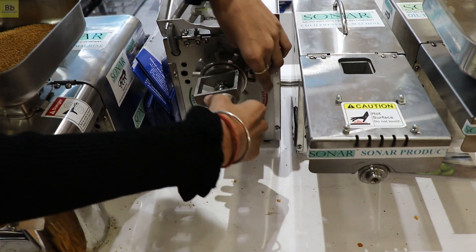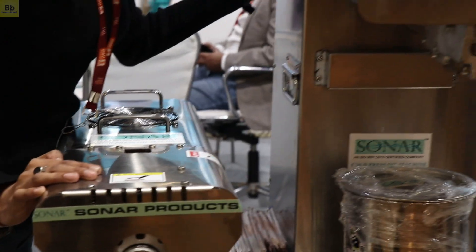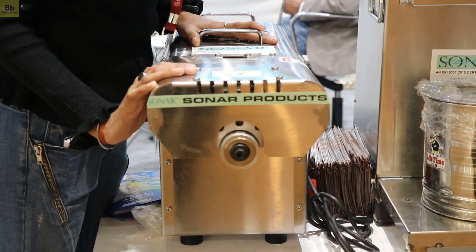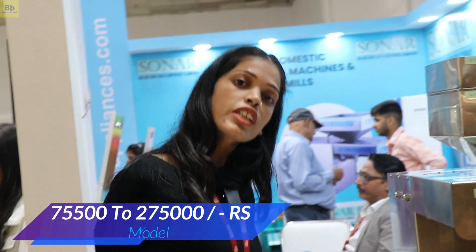We clean it and wash it easily with water. We have different models: 600W, 700W, and 800W models. The starting price range is 24,000. We also have commercial use models with 8–10 KG, 15–20 KG, and 35 KG capacity. The starting range for commercial oil machines is 75,500.